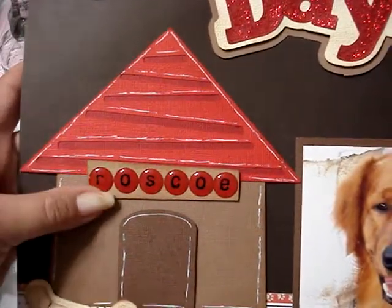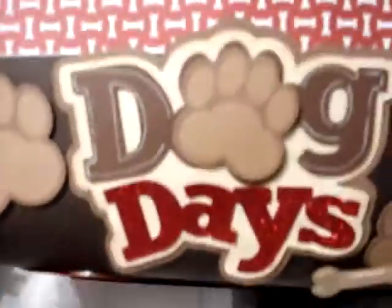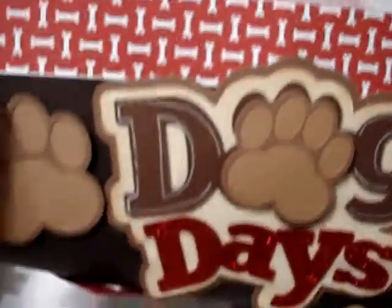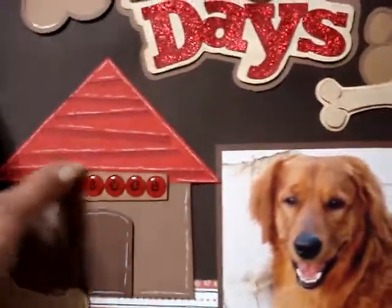These were little letters that I had, and I put them on the little plaque that comes here. And then it says 'Dog Days' — let me show you — 'Dog Days.' It comes with everything that you see here. The only thing was where I put his name — those letters didn't come with it.